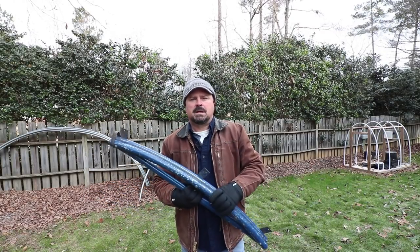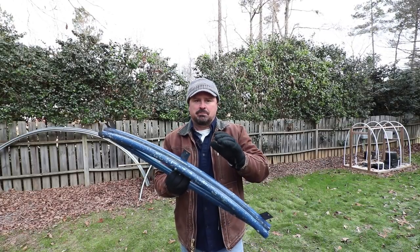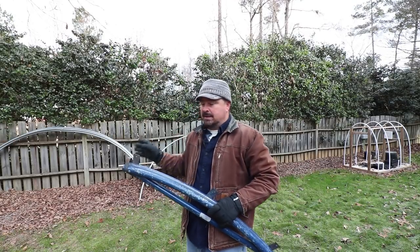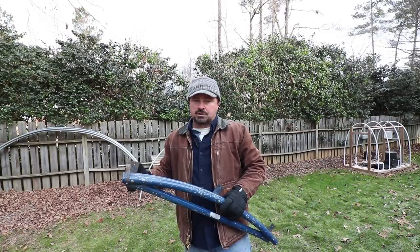Welcome to HortTube. My name is Jim Putnam and in this video I'm going to use this simple pipe bending tool to bend the top rail bars from a chain link fence into hoops that we can use for cold frames and greenhouse structures.